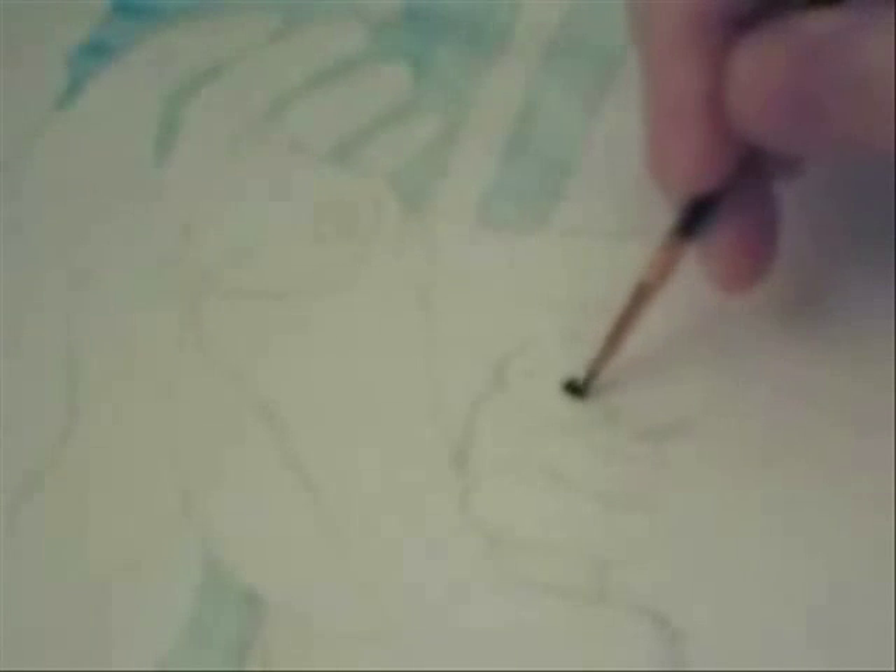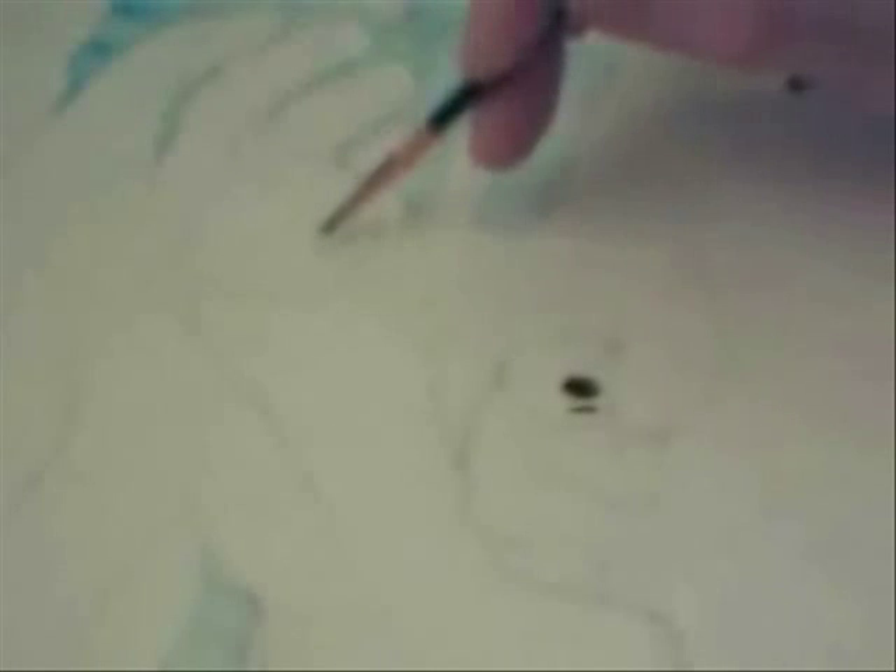Hello everybody! How are you doing today? Hope you're having a good day. Here I am painting another watercolor painting, and this time I didn't put myself on camera. I didn't have room for myself anyway, so I decided not to do that. I videotaped the whole process of me painting it this time.